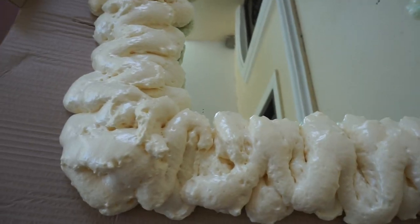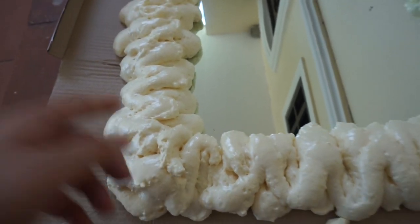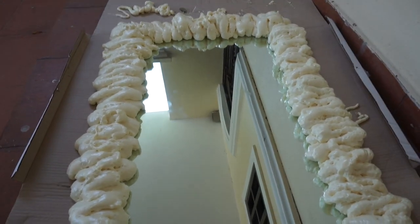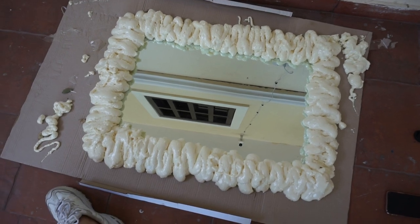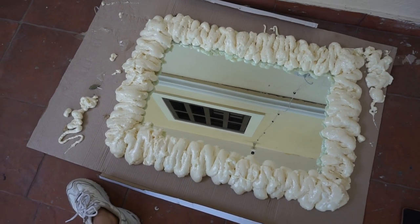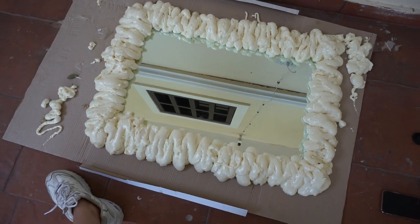It's been about an hour since I did the first layer of foam on the mirror. Make sure you wear gloves when you do this because I got some on my fingers and it's pretty sticky. It's pretty dry and really firm now — it pretty much doubled in size from what I originally placed. I might just add a little bit more to fill in some gaps, but I'm really satisfied with how it looks.